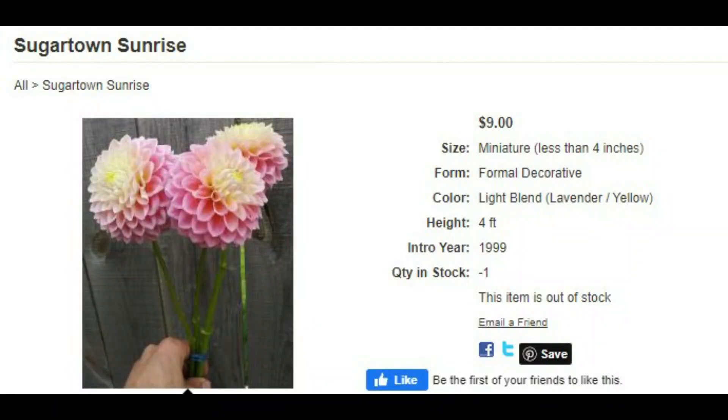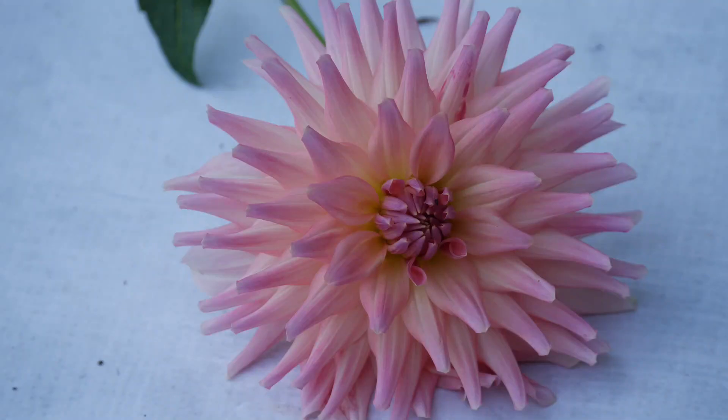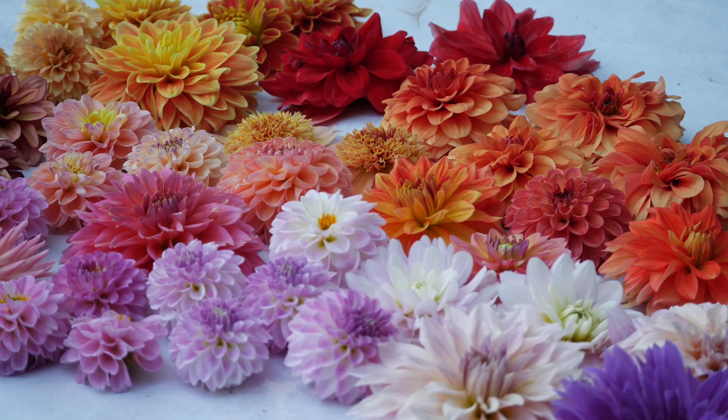Next we have Sugartown Sunrise. This is a smaller dahlia, and it's very reminiscent to me of the Wizard of Oz dahlia in terms of size and shape. But you can see the pink seems to be just a little bit darker and a little bit more yellow at the top. It will be interesting to see how it performs here in our yard, because over time things in our yard definitely grow a lot differently than in other people's yards — it's a lot hotter here.